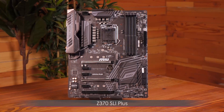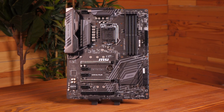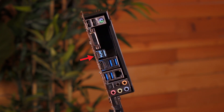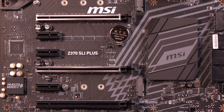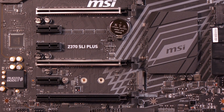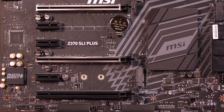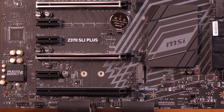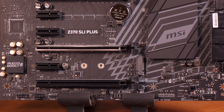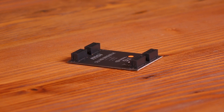Here's a look at the Z370 SLI Plus motherboard — another ATX board. It's got USB 3.1 Gen 2, 7.1 HD audio with Audio Boost 4, and DDR4 Boost, but no steel armor around the memory slots. You get steel armor around two PCIe slots. There are Mystic Light LEDs on board and a couple of Turbo M.2 slots without armor. The SLI Plus comes with gigabit LAN and an SLI HB Bridge M connector.